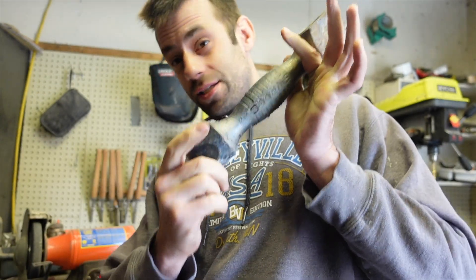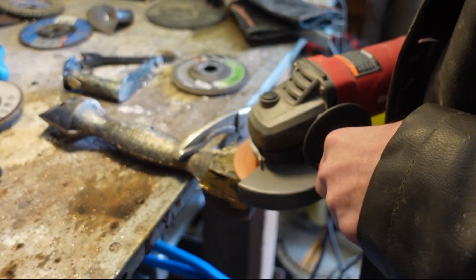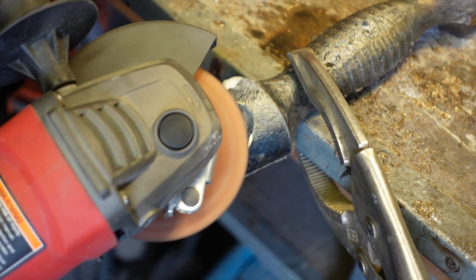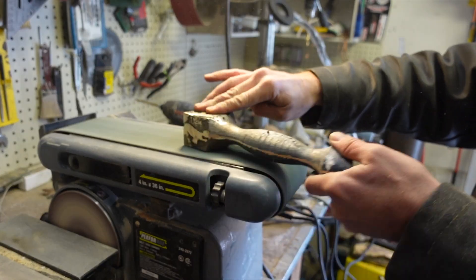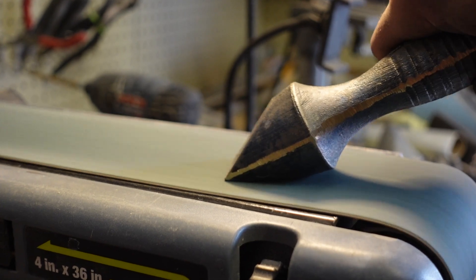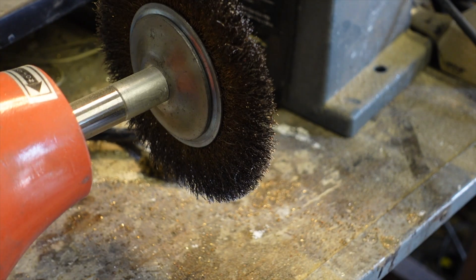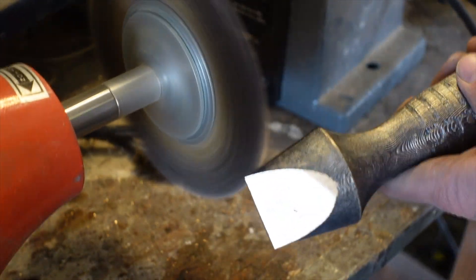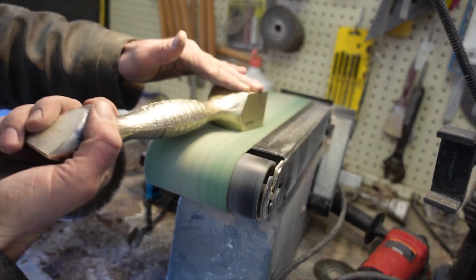So let's grind that off and smooth it up — let's see what we got. I'll buff it with a wire wheel and that'll bring out some of the shine and color of the metal. I put on a finer belt to get rid of some of the deeper scratches from the coarse belt.